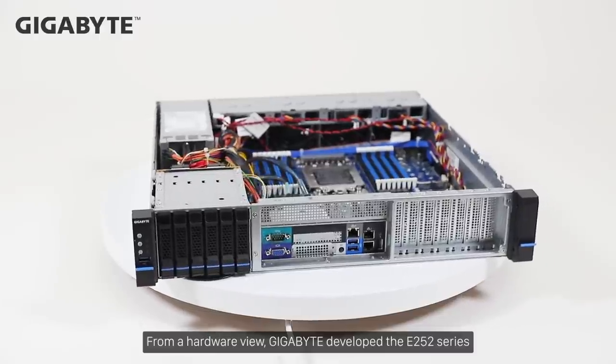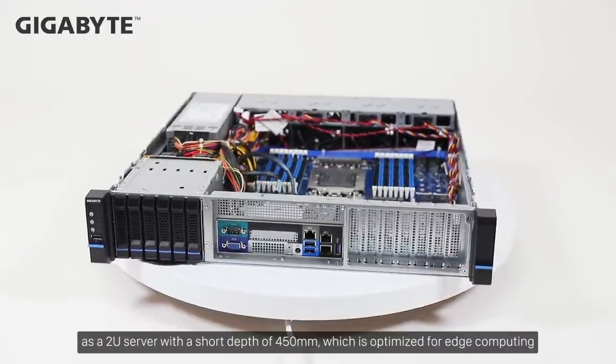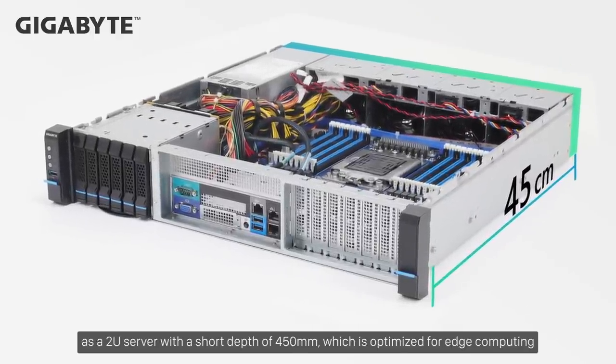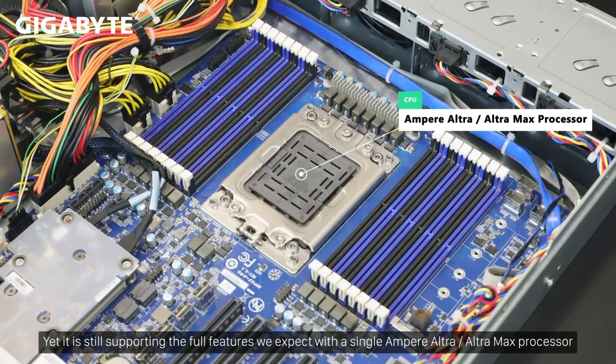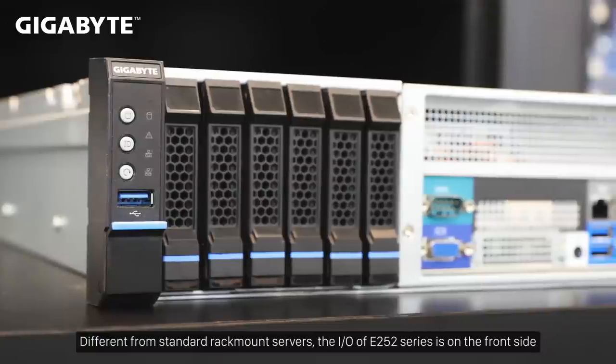From a hardware view, GigaByte developed the E252 series as a 2U server with a short depth of 450mm, which is optimized for edge computing. Yet it is still supporting the full features we expect with a single Ampere Ultramax processor.